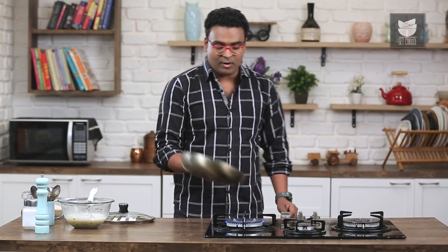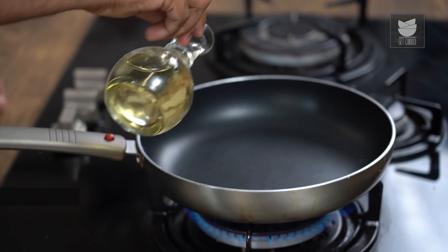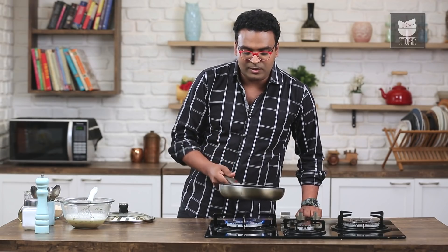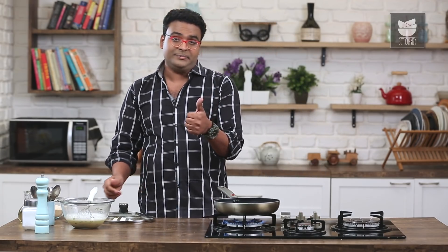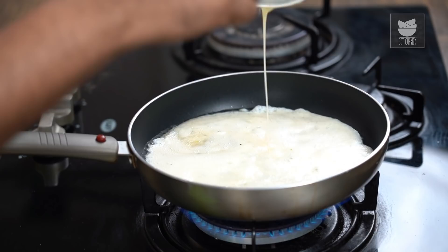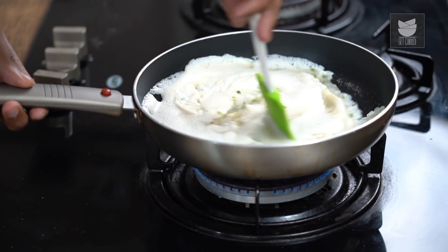I'm going to heat an omelette pan on high flame. And to this, we need to add in some oil. Let's first begin with making a frittata or a thick omelette. Once the mixture is hot enough, you need to swirl the pan like so.